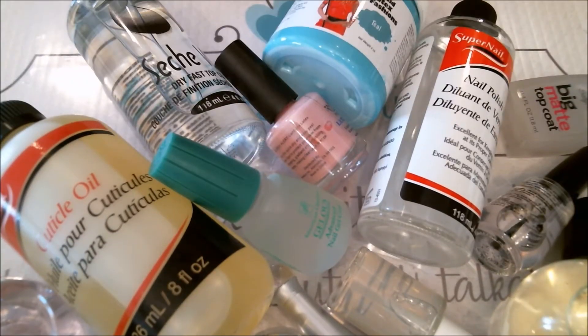Hi guys, this is Annie. I hope you all are doing great today. I have this wonderful mess in front of me of my favorite products on my must-have list. Before I start this video, there are a couple things I want you to know. First, these are the items that work for me — these are just my favorites. You may have your own, and please share that with me.